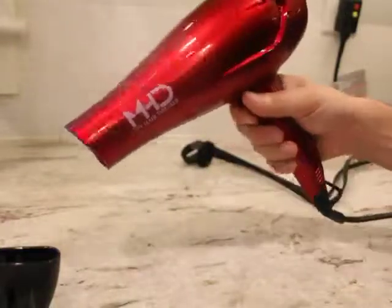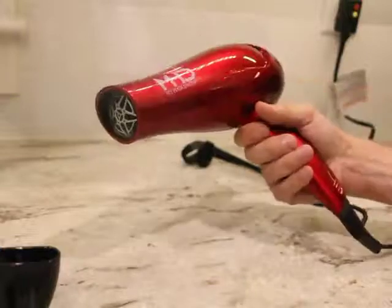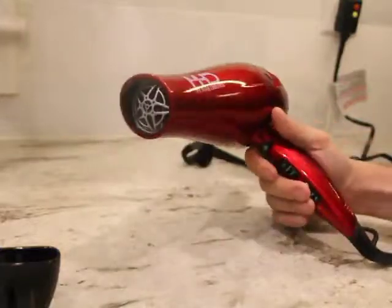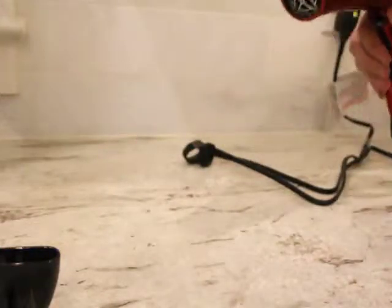It also has a cool override button, which I like to use a lot. Every 10-15 seconds or so I switch to that, using warm air as the blow dry while it's cooling down. I just find it's a better way to give your hair a break and not fry it while you're using this.